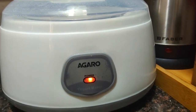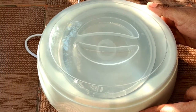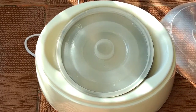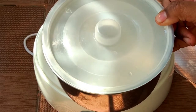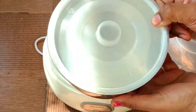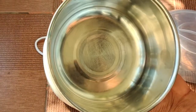Now let's see what is actually inside the machine. Inside there is a heating element, and there is a cover. Once we remove the cover, we get a stainless steel pot which comes with the curd maker. It can be easily removed, and on the bottom there is a heating element.